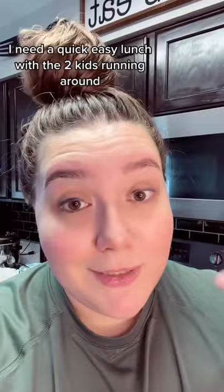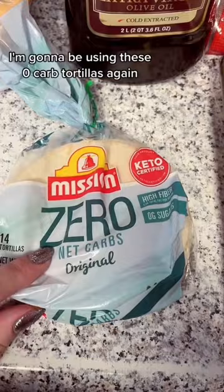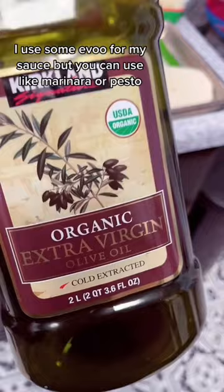Preheat your oven to 350. I'm gonna be using these zero carb tortillas — they're super tiny, super cute. I use some EVOO for my sauce, but you can use like marinara or pesto.